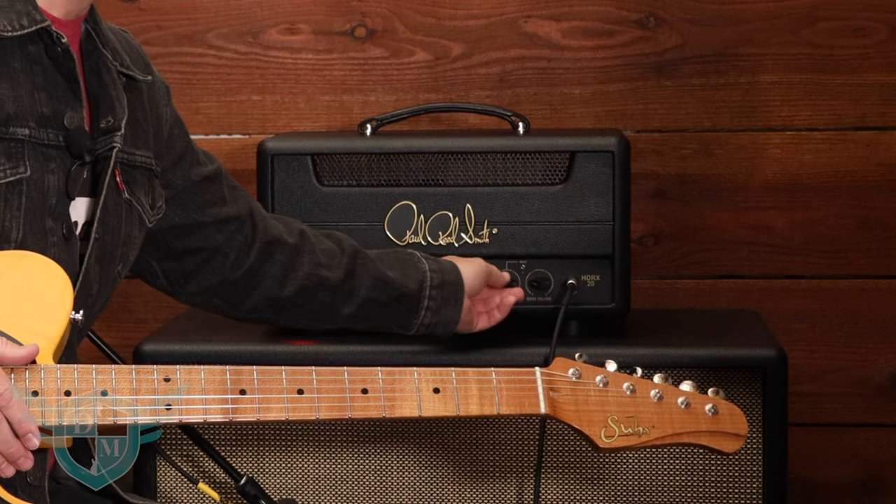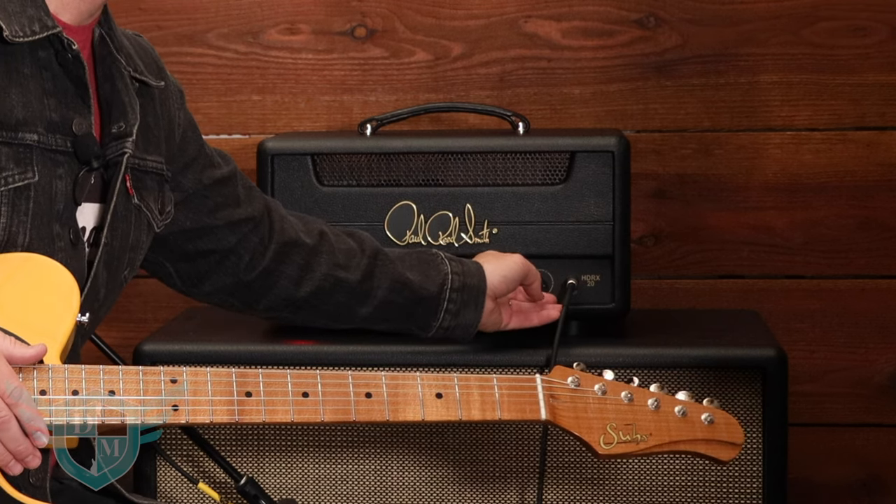Let's try turning up the treble and bass volume and that's going to hit the preamp tubes a little bit harder and give you some more kind of gain.